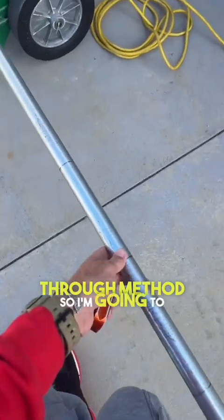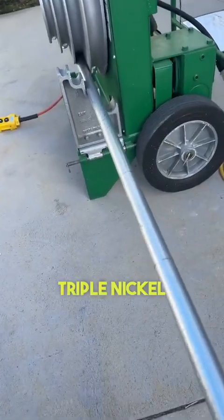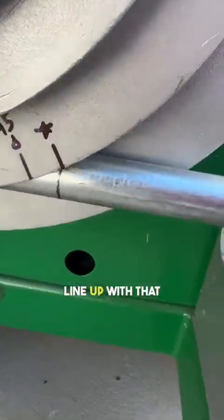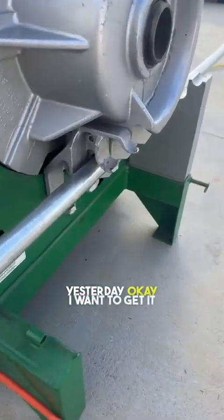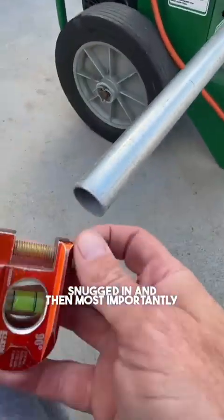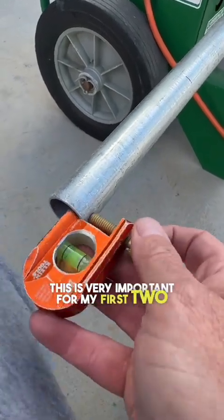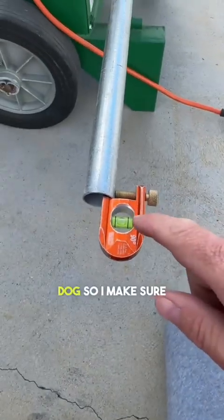I'm going to get this pipe loaded into the triple nickel into the one inch shoe and line my first line up with that star we made yesterday. Getting it snugged in, and most importantly I need to put my no-dog on here — this is very important for my first two bends. I need to make sure it's plumb.